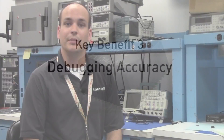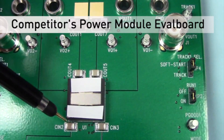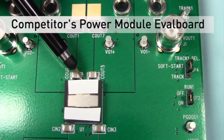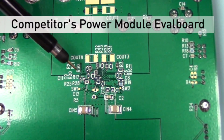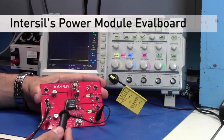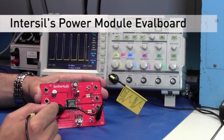Another major debugging aspect to consider is signal integrity. With no leads for easy access probing, you will be forced to add test points, either through traces on the board or through vias to the underside of the board, both of which will add parasitics to your measurements. Intersil's leaded package provides you with quick, easy access with zero additional parasitics.